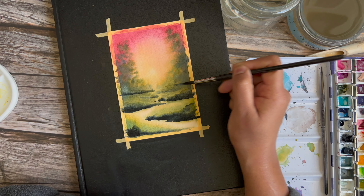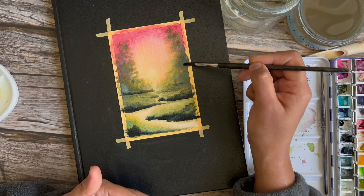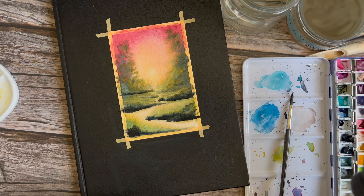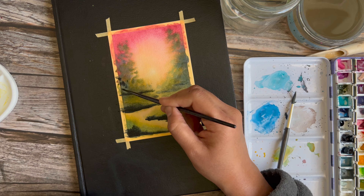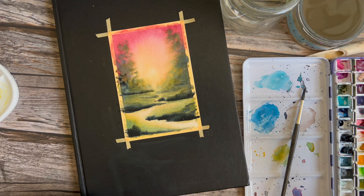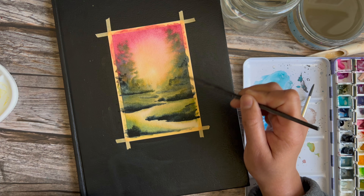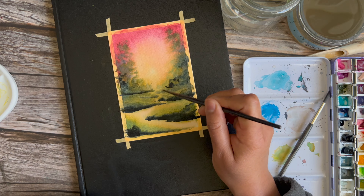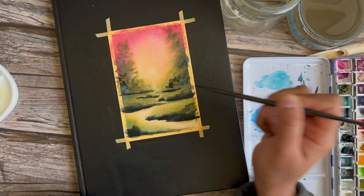I'm lightly wetting those areas and dropping in some darker color there as well, using a round two and picking up some paints gray. I intentionally picked a smaller brush — I usually paint with just a round six, but the round two gives you a little more control and helps control the amount of paint you put down. I didn't want the entire thing to be overtaken by dark colors, so I switched down to the smaller brush.